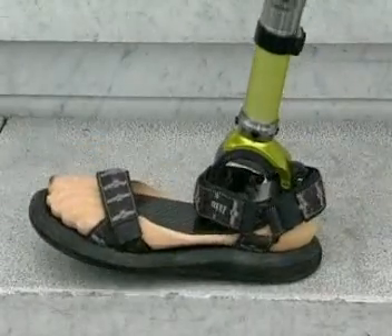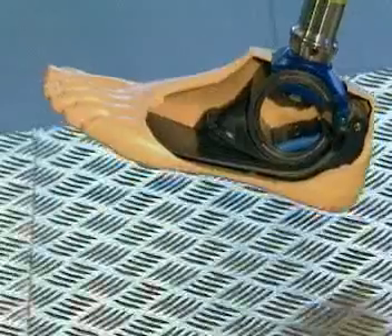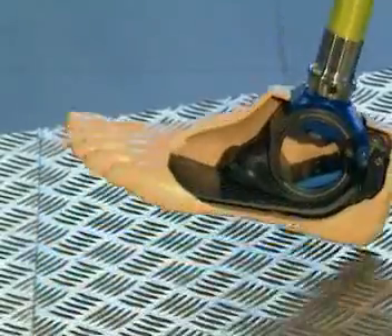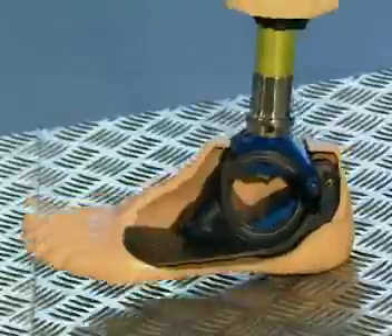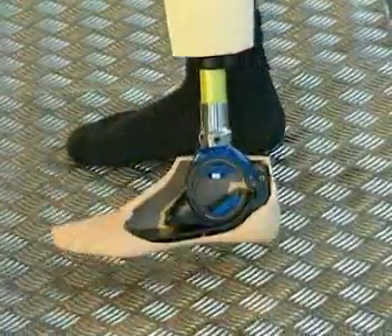The extensive plantar flexion movement of this foot is most easily noted during loading response immediately following heel strike. This cutaway of the shell shows the individual elements of the foot.